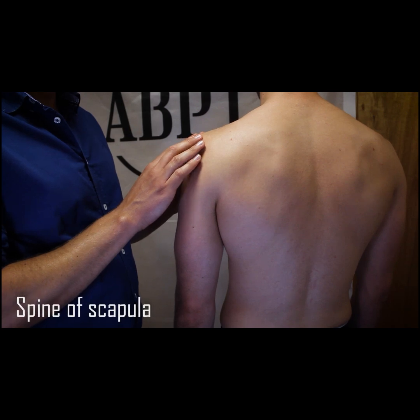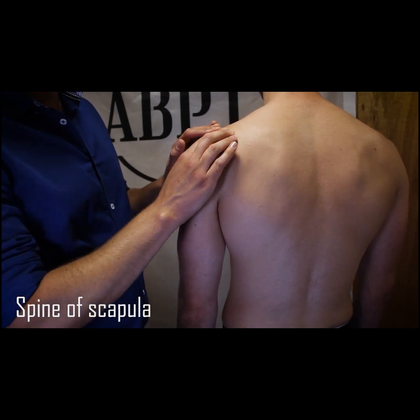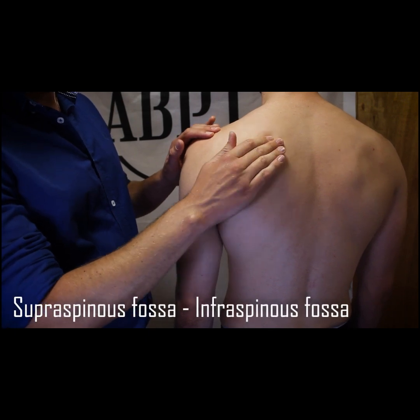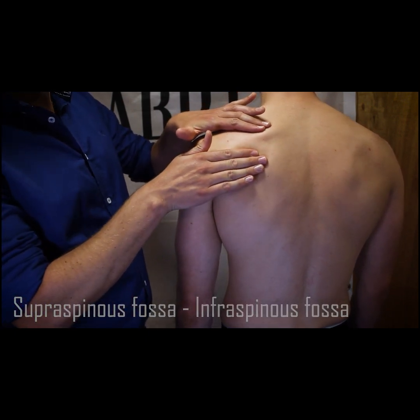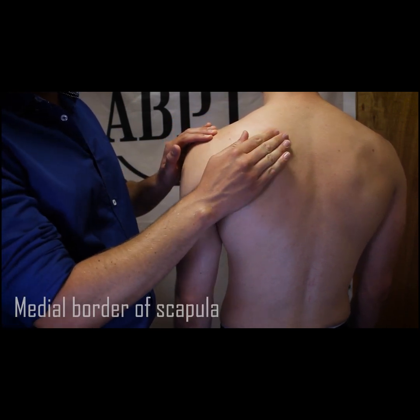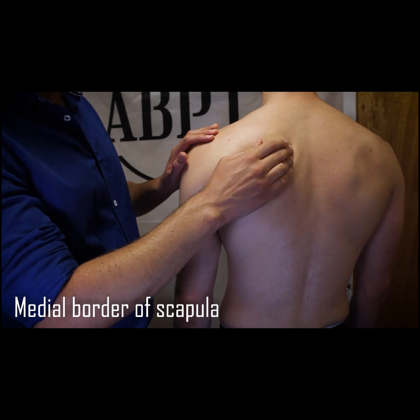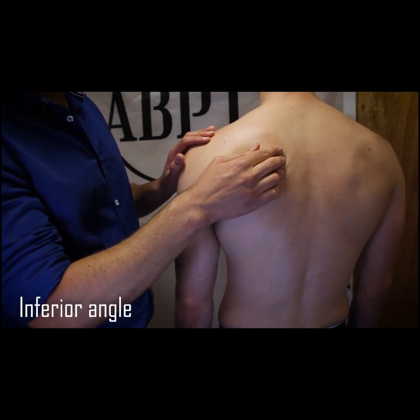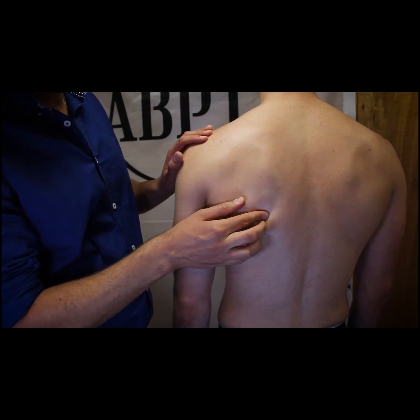The spine of the scapula is usually visible on most patients and runs to the medial border of the scapula, separating the supraspinous and infraspinous fossae, despite being deep to the trapezius muscles. We can follow the medial border of the scapula upwards towards the superior angle and down towards the inferior angle where it becomes the lateral border.